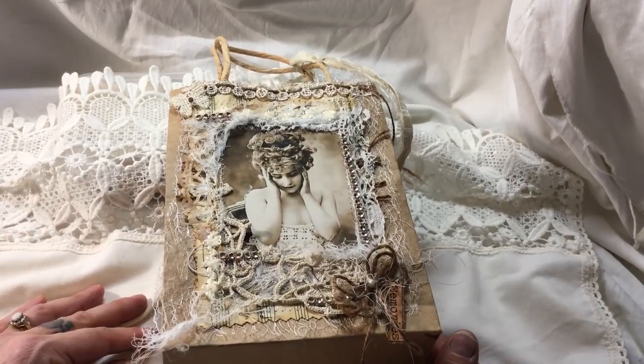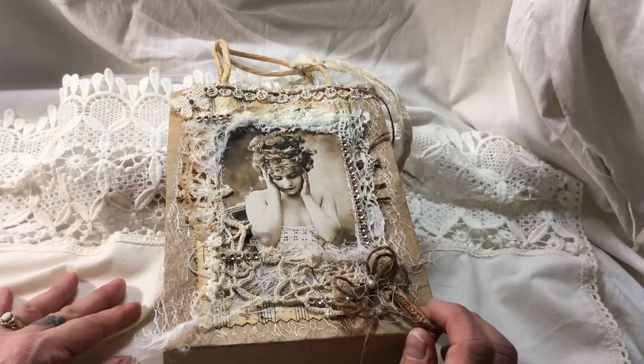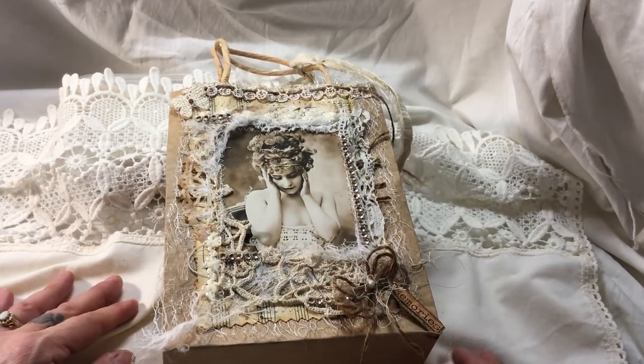This is a new art and craft thing that I've got into. I've only been making journals and bits and pieces related to it since last May and it's just completely taken over my life, as you'll understand.